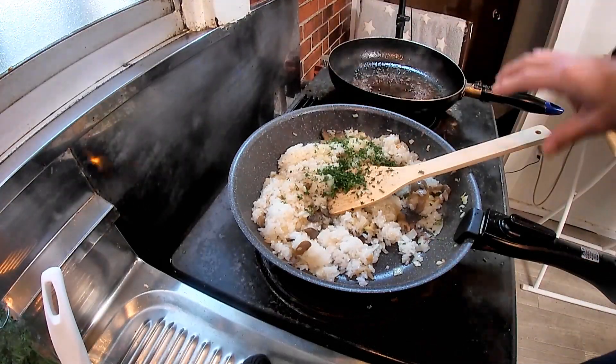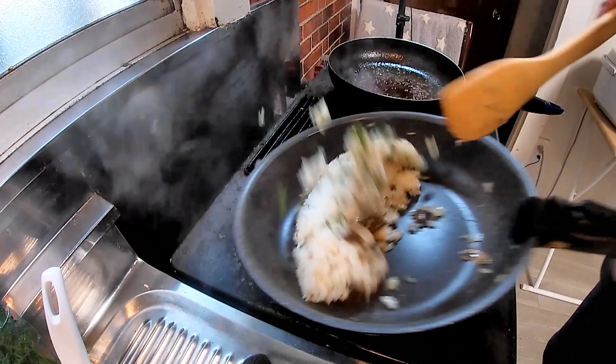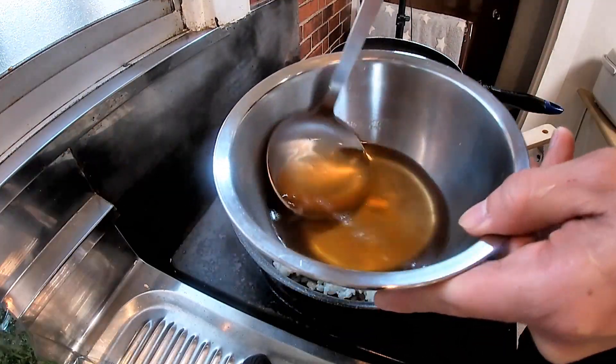Add parsley and mix well. Then add the soup.